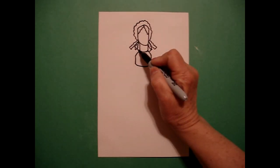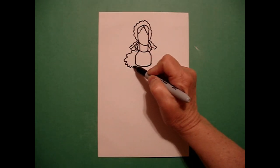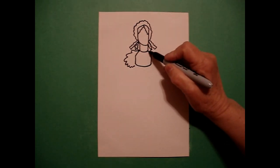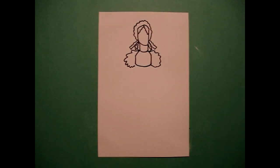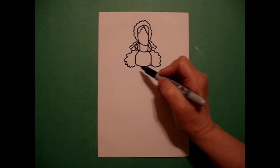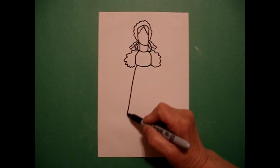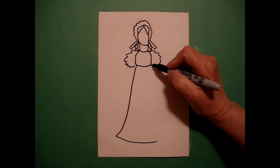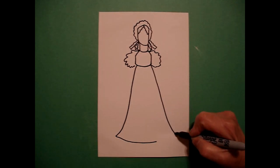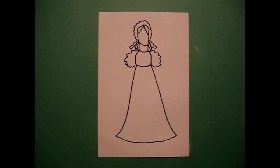Right here, I draw a wavy, wavy, wavy line out and in on the left, and a wavy, wavy, wavy line out, in on the right. I come back to the center, and I draw another curve line out, over, on the left, and a big curve line out, over, connect on the right.